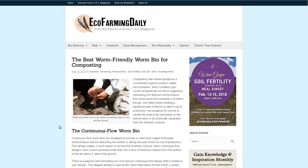Hello, Carl here with Sustainability Theory News. We're over at EcoFarmingDaily.com. They have a great article on the best worm-friendly worm bin for composting, and I might have to agree with them. It's a simple design with very cheap materials.